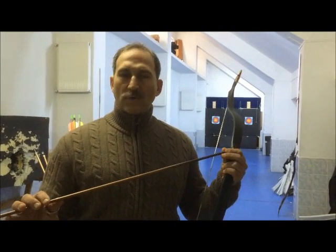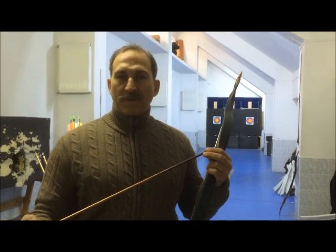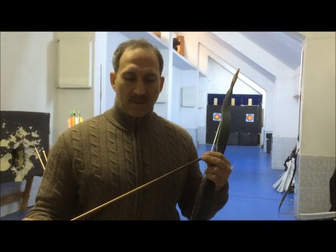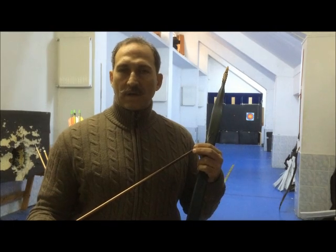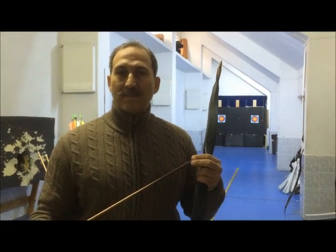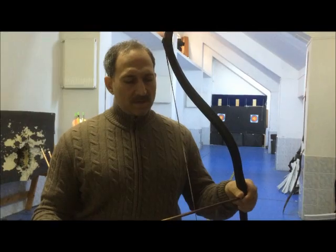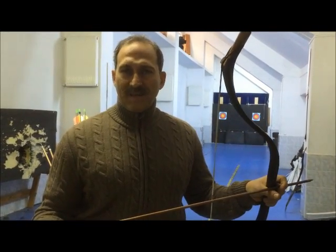Technically, it's possible to shoot arrows with no fletching at longer distances. For example, Olympic recurve shooters shoot at 18 meters to tune their equipment. But remember that they have center-shot bows, spine-matched arrows, and aids like clickers and stabilizers. When you're using a traditional bow, it's all your skill and how you perform the technique.